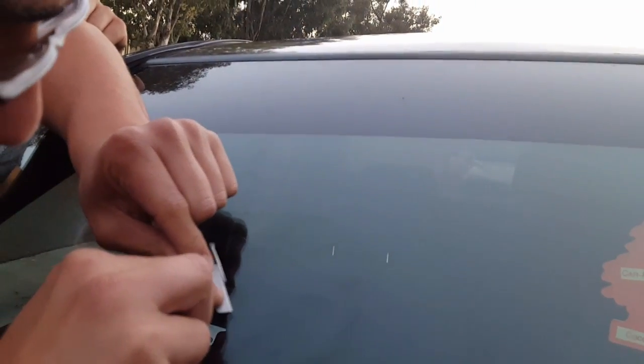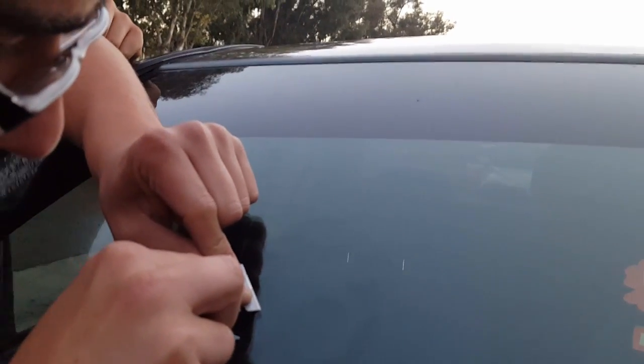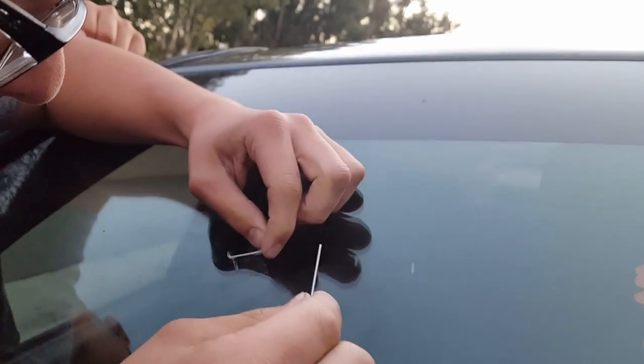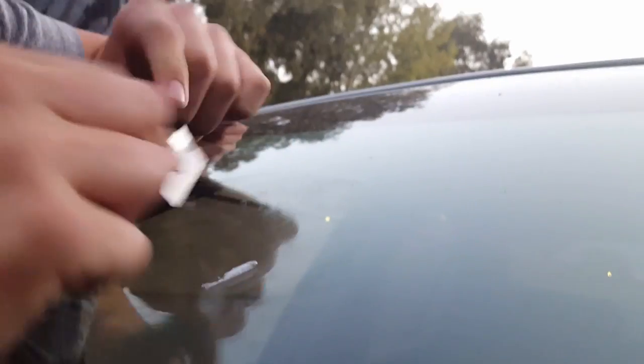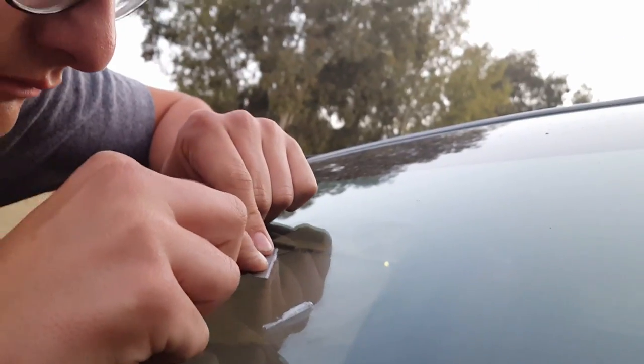You're supposed to peel it so it's flush. Just take that off right there — use a razor or something. Just go over the whole thing.